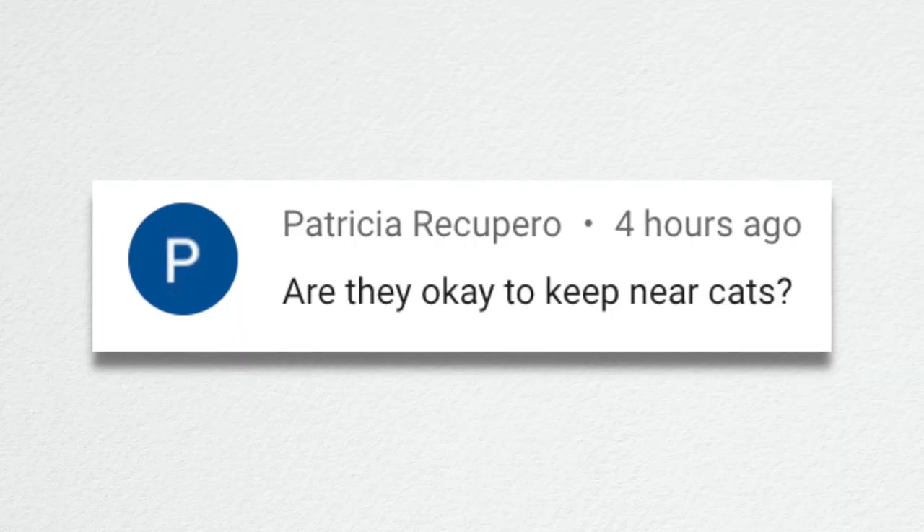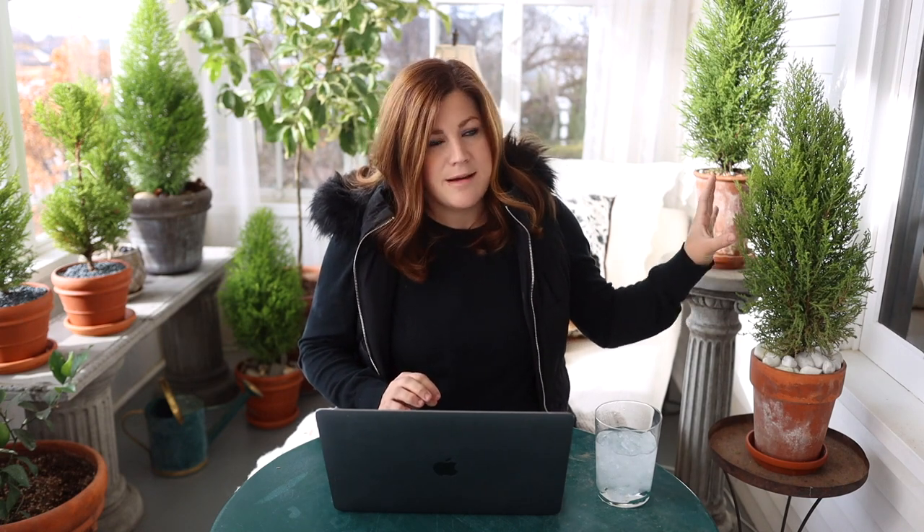Patricia asked, are they okay to keep near cats? Yes. My cats don't bother plants, so I hardly ever think about plant toxicity — which I know is bad, I need to start thinking about that. I don't believe lemon cypress is toxic to cats, so I don't think they're on any list that makes them toxic to dogs or cats.